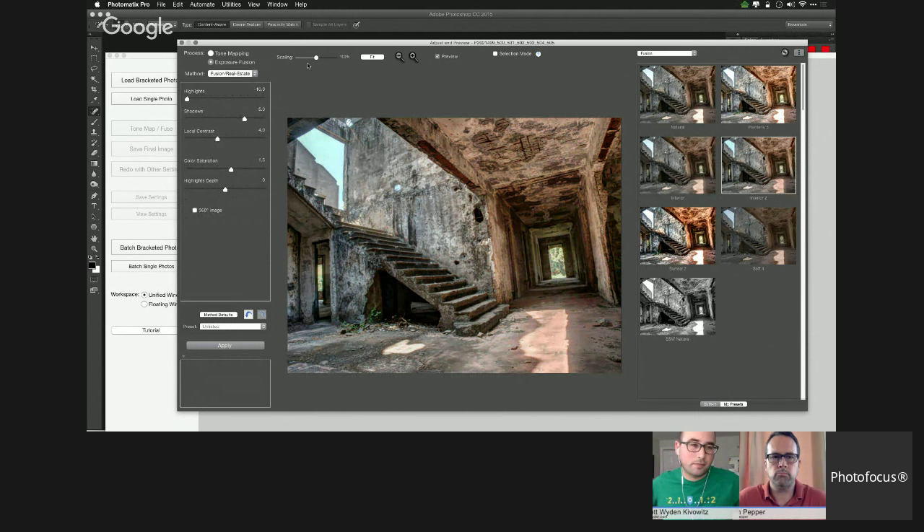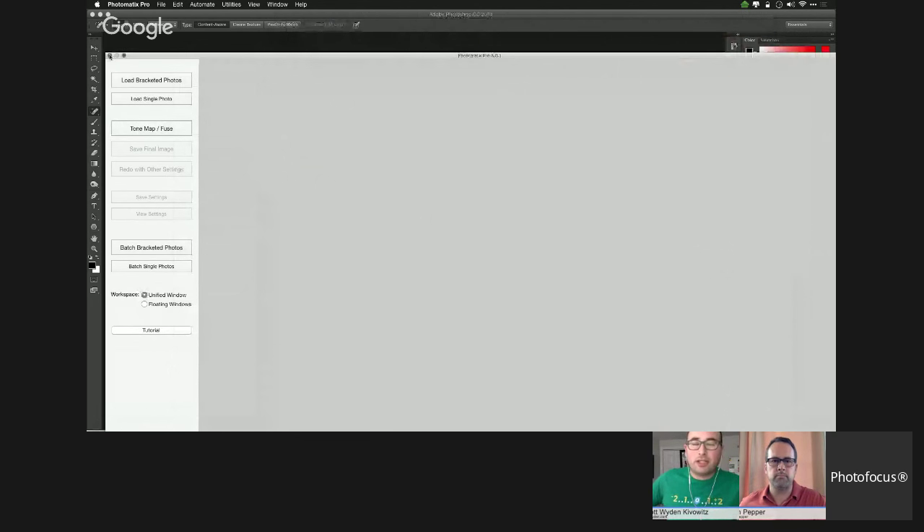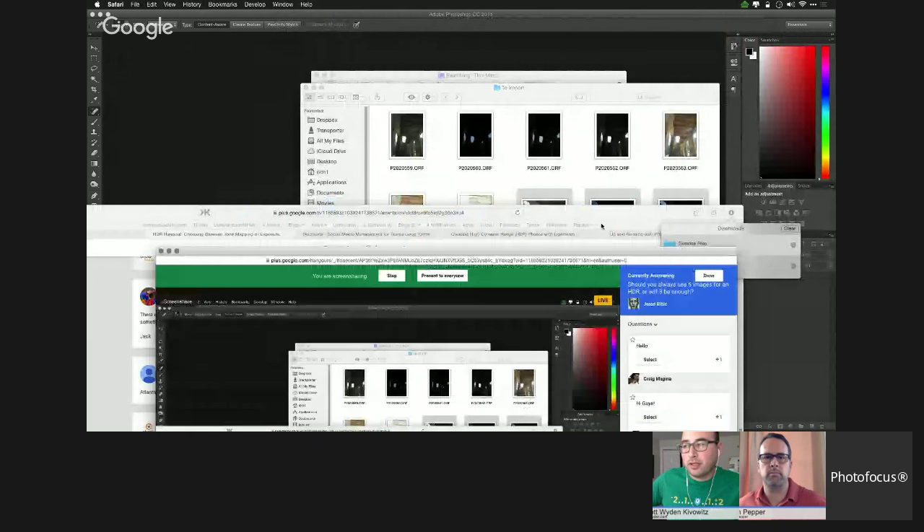Many people never move beyond Photomatix's built-in options. Scott notes that HDRsoft's Merge 32-bit plugin for Lightroom was a big pivot in his workflow. If opening Photomatix every time, he'd probably spend more time in Exposure Fusion than tone mapping because he prefers the realistic look. The Merge 32-bit Lightroom plugin allows him to continue working in Lightroom without breaking from his workflow.